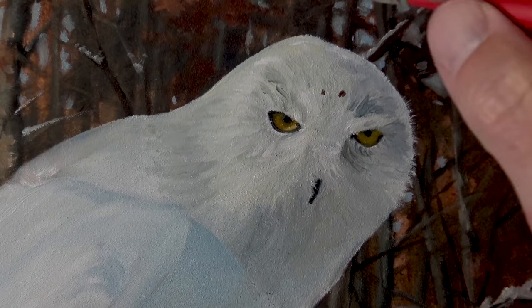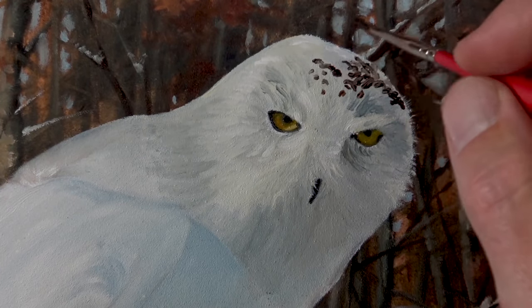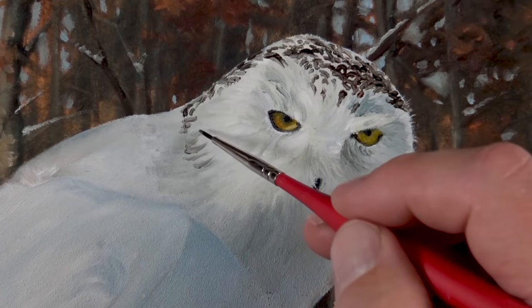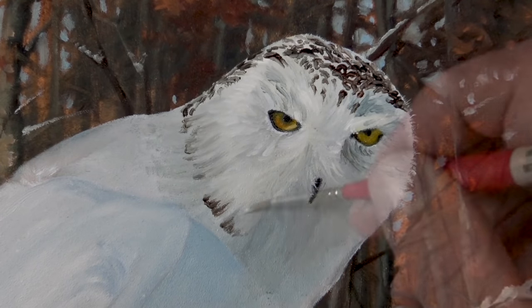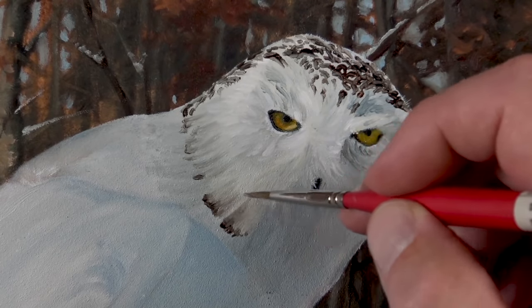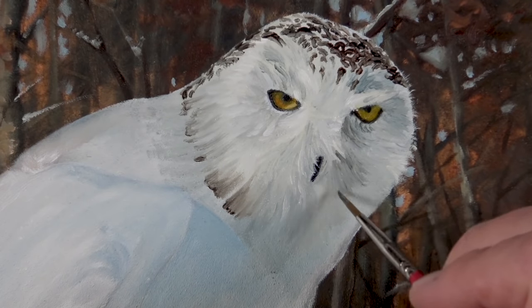Now we're ready to start adding the pattern and design on the top of the head. For this we'll use a mixture of burnt umber and burnt sienna, paying close attention to the directional strokes and ensuring that we create a pattern as close to accurate as possible to the photo reference. We'll allow some of the colors to mix with the titanium white applications to create more variety in tone and value. To make some of the pattern marks a little bit darker we can add a touch of Prussian blue as well. A few more lighter values are pulled over the top of the darker areas, and shadows are enhanced on the right side of the head.